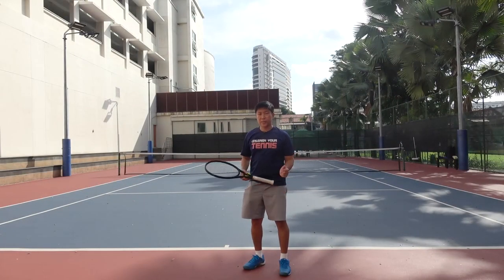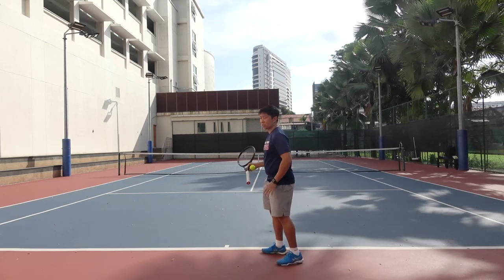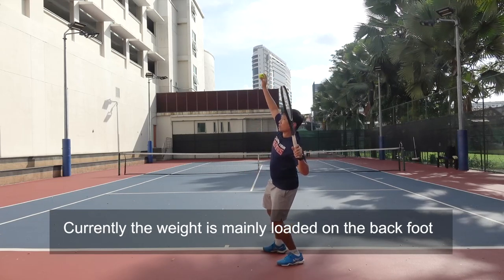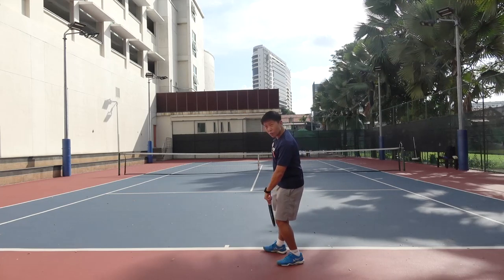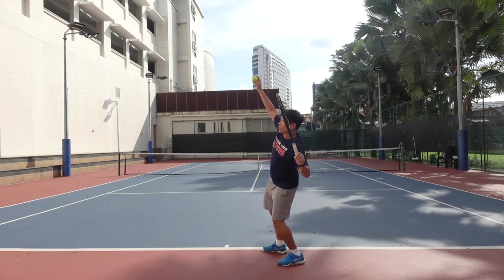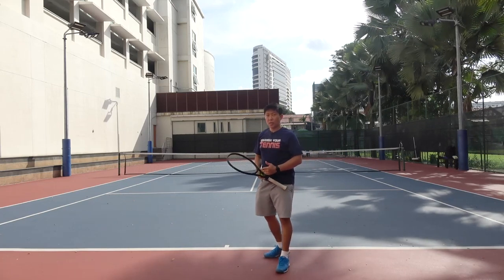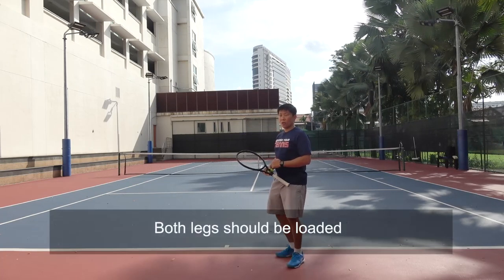The last thing I want to talk about is the legs. I noticed that when you go into trophy position, your weight is loaded on the back foot. When I saw your serve, this is your trophy pose — the weight is loaded on the back leg and the front leg is pretty relaxed. It seems like you're tilted back behind the baseline. If you see professional players serving, whether they are using the platform stance or the pinpoint stance, when they are at the trophy position, both legs are loaded.